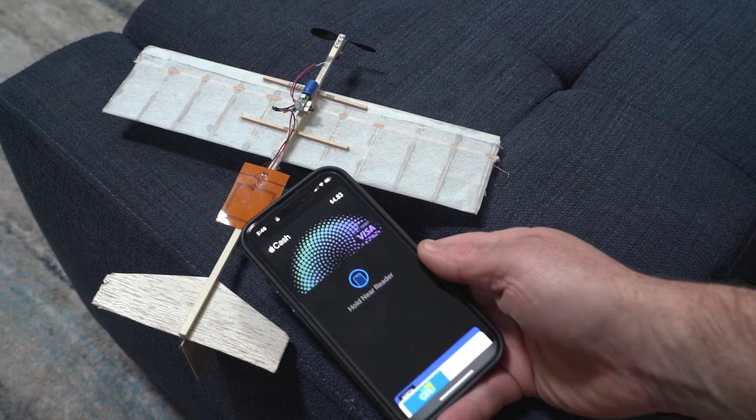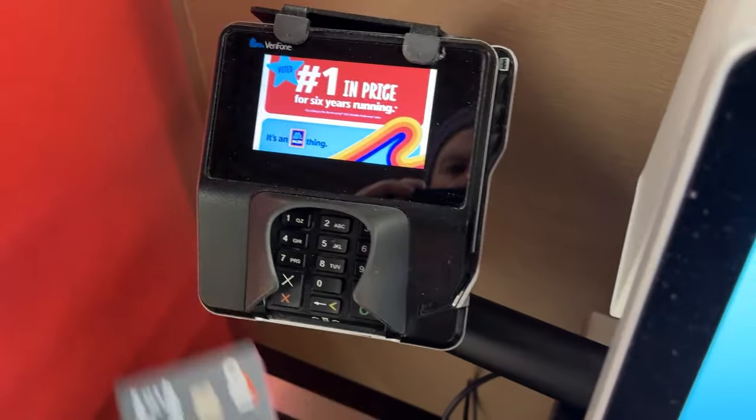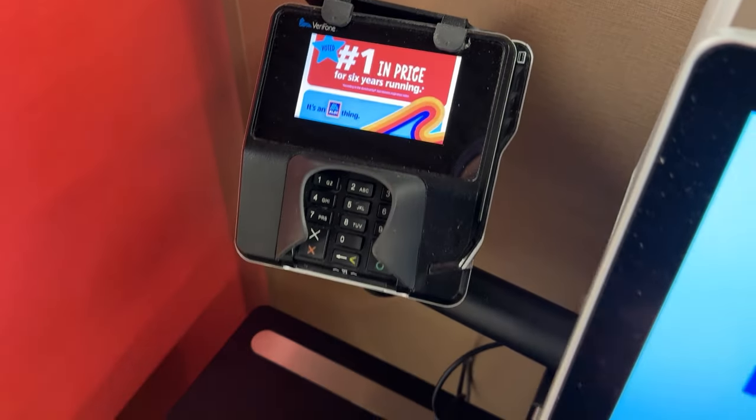It's true — Apple Pay can charge a supercapacitor. Who would have thought it? It's not the money of Apple Pay, but the underlying technology. If you've ever wondered how your credit card, which doesn't have a battery in it, can transfer your data over to one of those readers at the supermarket, it uses something called NFC.